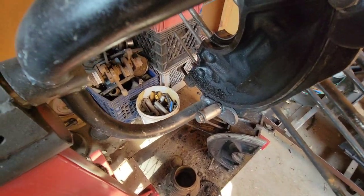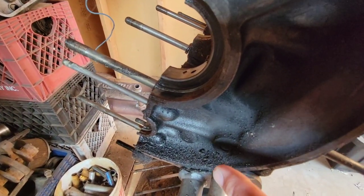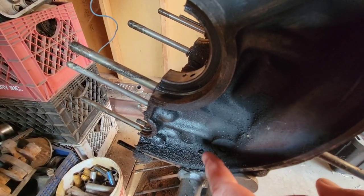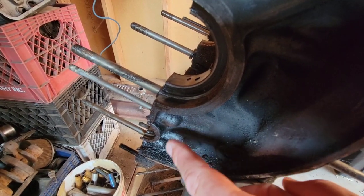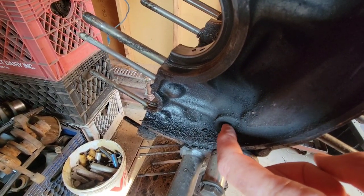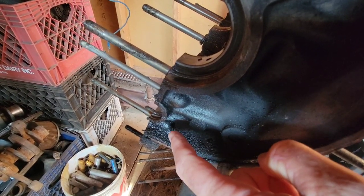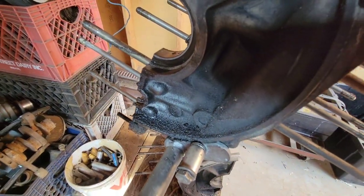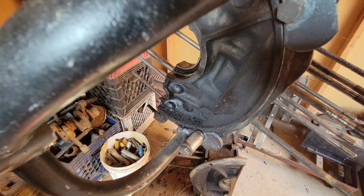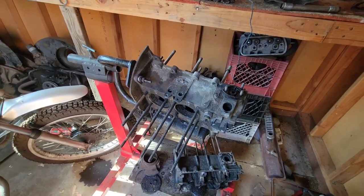Another really common area, especially on the later model engines — this is a 40 horse case — if you have like a 1600, the early cases especially would have cracks in the back here. Usually if there's a case crack, it's somewhere in this area. This is your oil gallery, and it can crack somewhere in there. What they do on some engines is they have a block that goes on there to eliminate some of it. Some actually weld the block in, some have a factory block, and some of the aluminum cases pretty much don't leak.